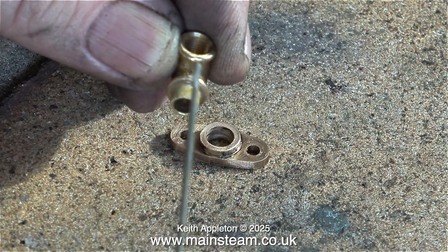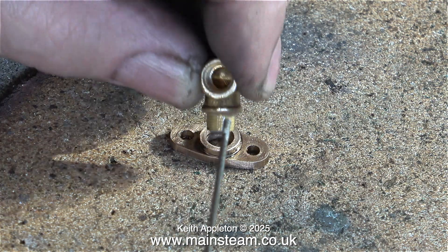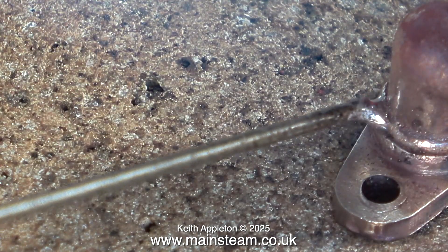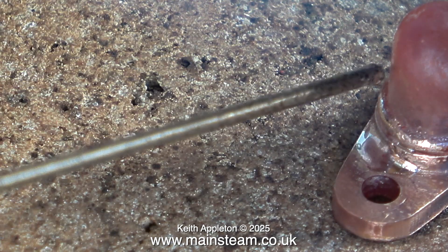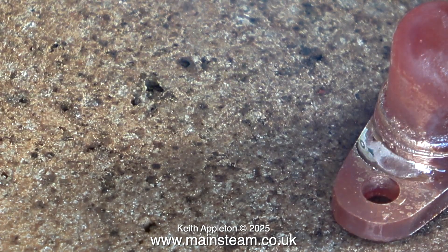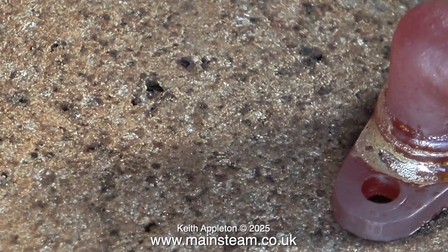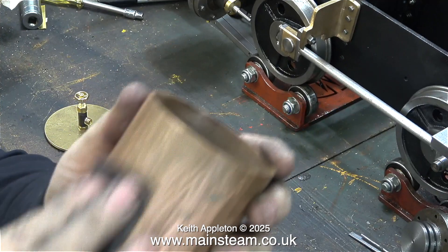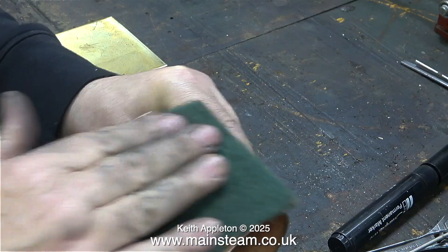Now for something completely different - I'm in the outer part of the workshop and I'm about to silver solder this elbow to the exhaust flange from the low pressure cylinder. After applying the flux I use my blowtorch to heat the part to the correct temperature. As per usual I am applying slightly too much silver solder - too much is generally stronger than too little. I quenched the part in some water and then went back into the main workshop.